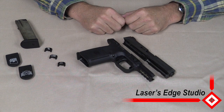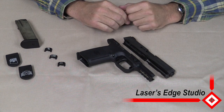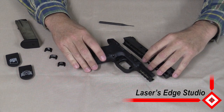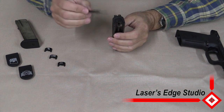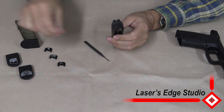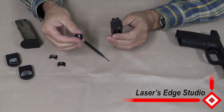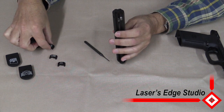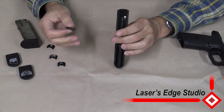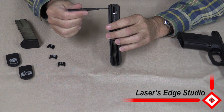Hi, welcome to Laser's Edge Studio in another installation video. We will be installing a Laser's Edge backplate on the F&S pistol. We will be replacing the standard F&S backplate with one of our Laser's Edge Studio custom engraved backplates. The trick when doing this is making sure you use a 1 1/8 inch punch and have to insert and push down through the plastic guide rod.